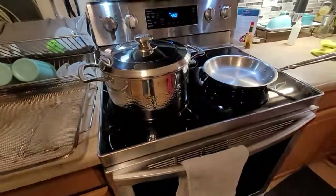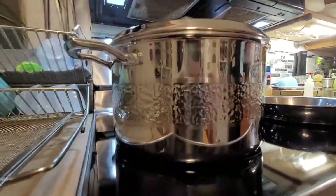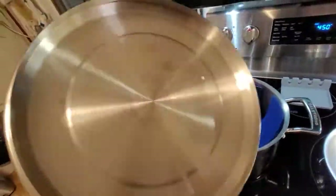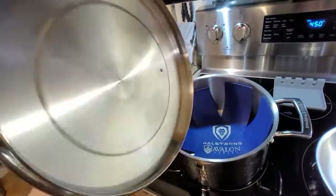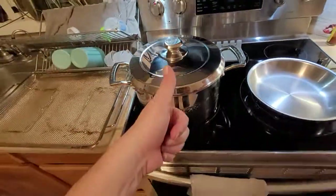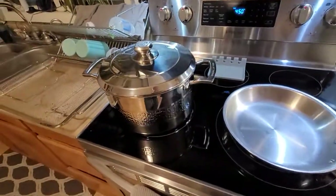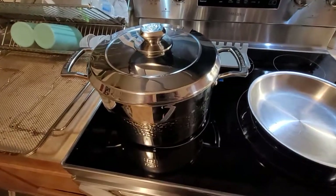Back to the Dal Strong — she is absolutely one good-looking pot. It's definitely substantial, has some weight to it, and feels well made. Thumbs up — if you're in the market, definitely check them out.